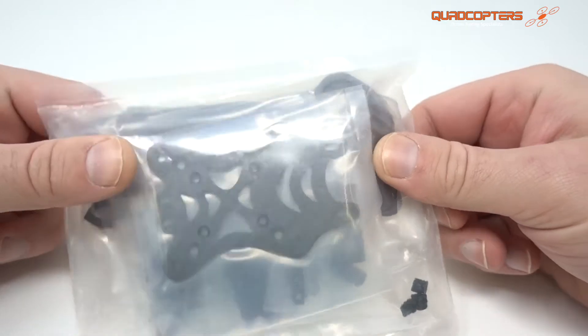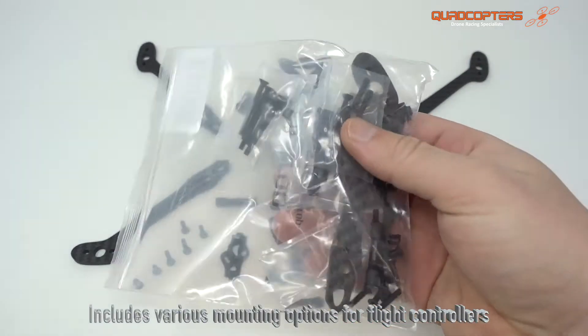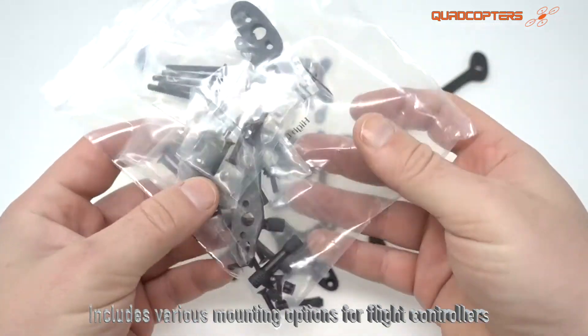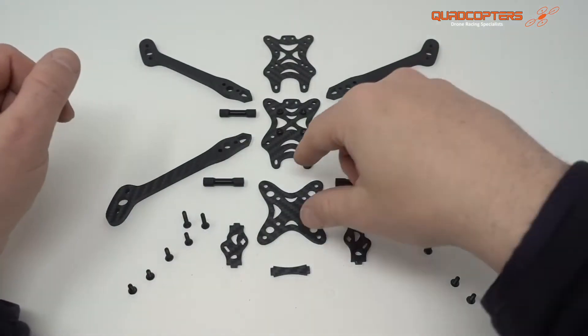Today we're looking at the Banning Light frame. I'm going to show you how to put it together. The Banning Light frame does come with a lot of spares, so there's no need to panic when you think you haven't used all the parts. The parts that you're going to see here are the only parts you're going to need for the main frame. So let's get building.